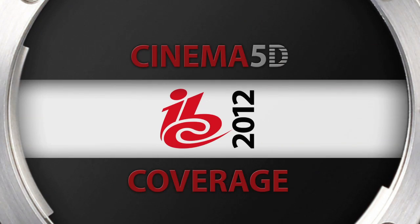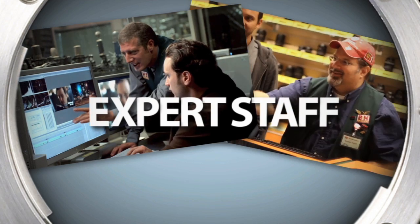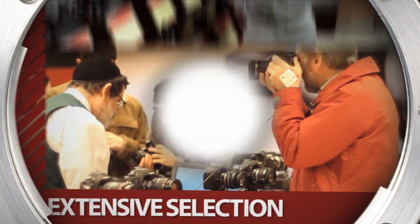Cinema 5D's IBC coverage, sponsored by B&H, the professional source for all your video needs.